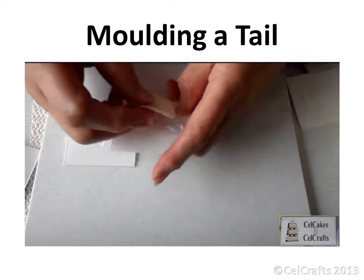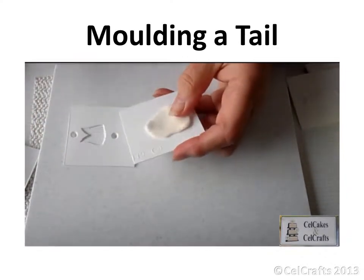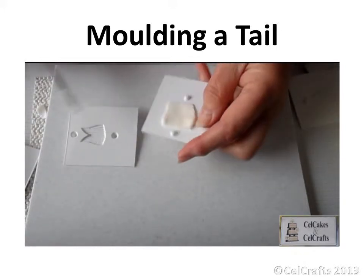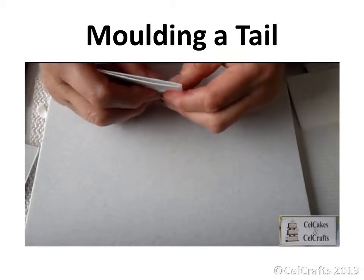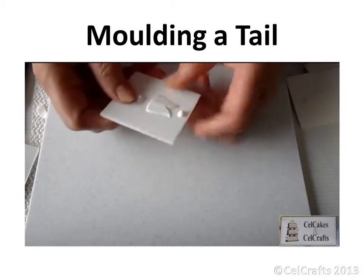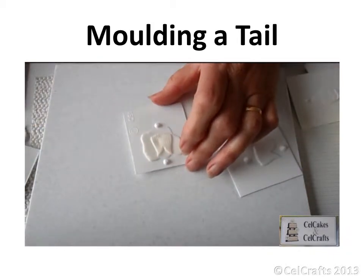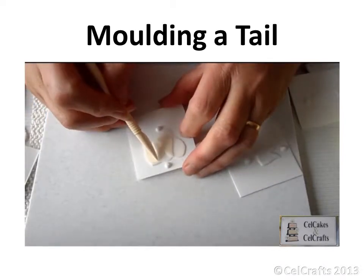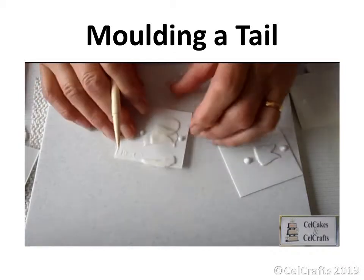The thicker paste should be placed towards the V of the tail. Make sure to trim the paste if the studs have been covered. Lock the mould halves together using the studs and press them together so the paste picks up the mould markings. Trim away the excess from the sides of the tail as well as the V using a plastic knife so that the mould is not damaged.